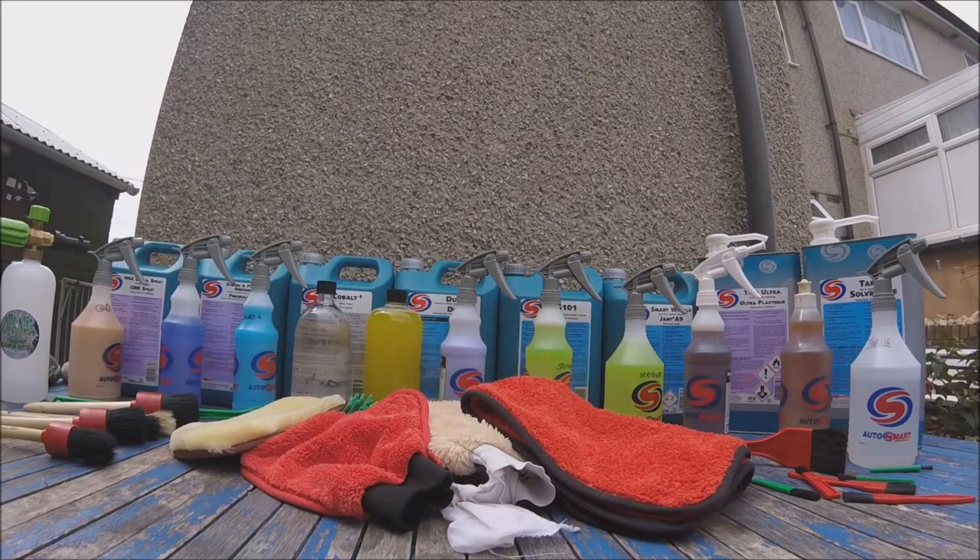Hey fellow enthusiasts, JC49 car cleaning here. Today's video we are doing a one-man manufacturer clean on that very dirty 2005 Vauxhall Corsa you saw in the intro of this video. Also hope you like my new intro to my videos.